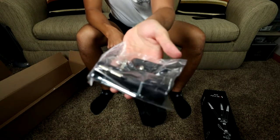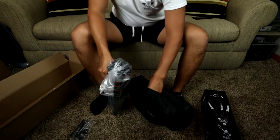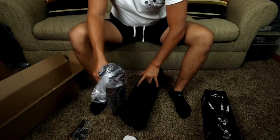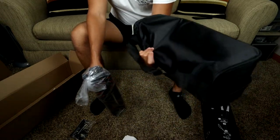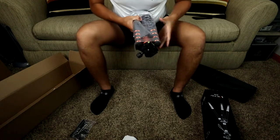In here we have a couple different things: your quick connector — we'll go through that in a second. In here we've got instructions of course, and this bag. It's actually a pretty nice bag, you can carry it around. There's a little handle, and inside here is the tripod itself.